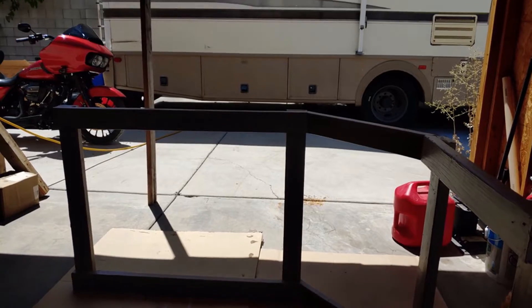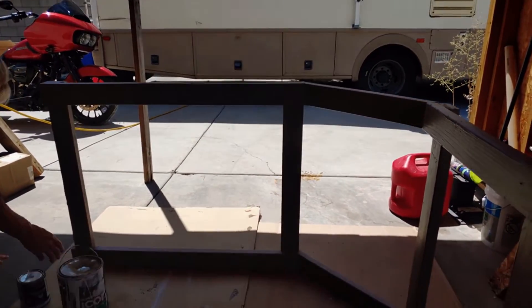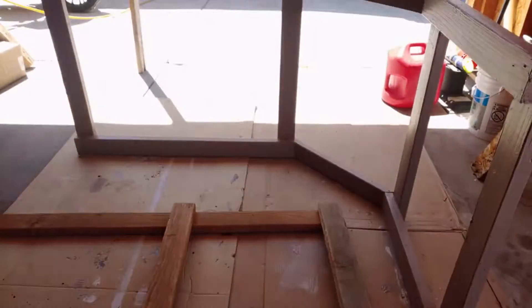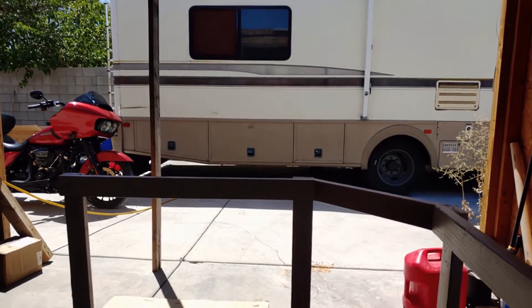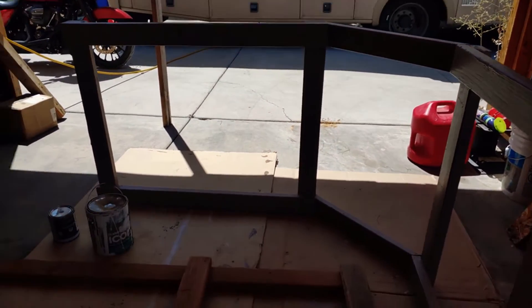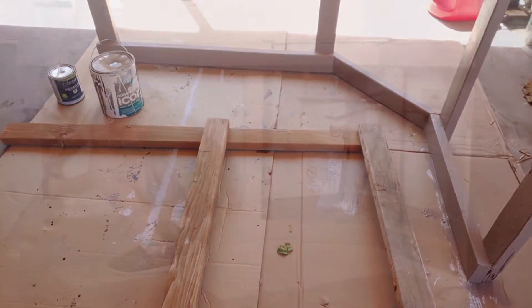I'm out here in the paint booth getting this bad boy painted up. We'll take it inside and then put it together the rest of the way.